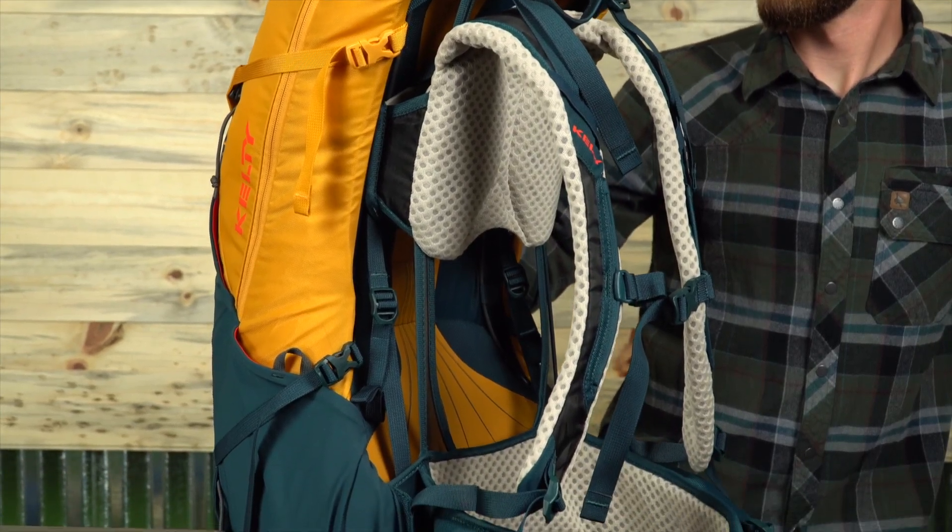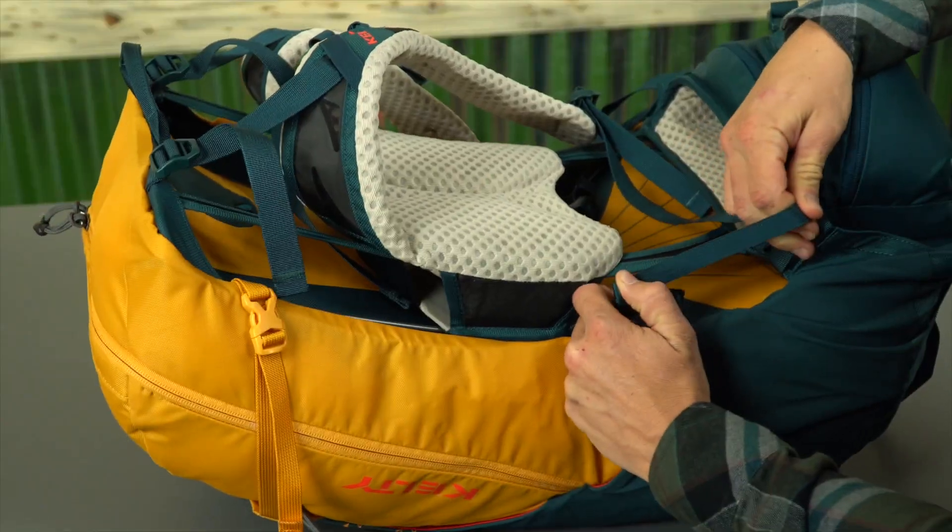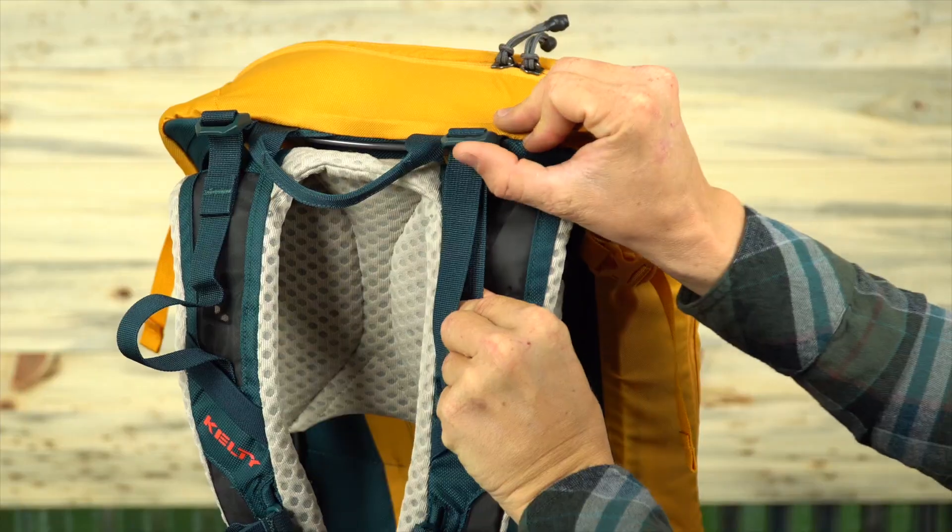To get started, you need to prepare the pack by loosening all of the straps, including the shoulder straps, the Perfect Fit straps, and the load lifters.